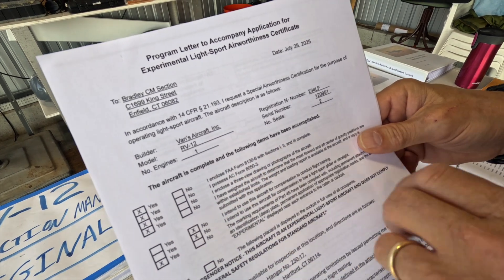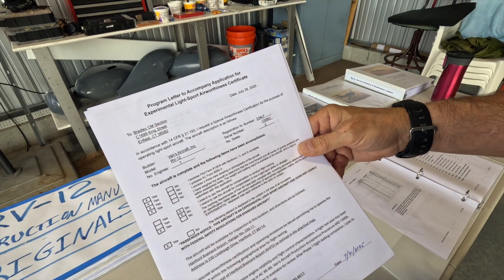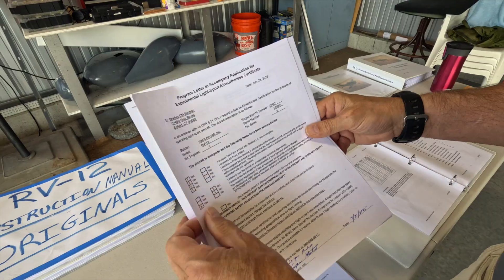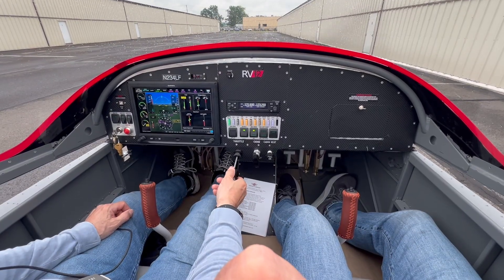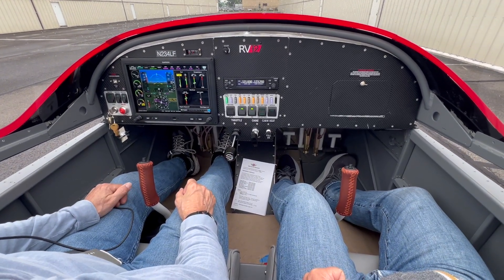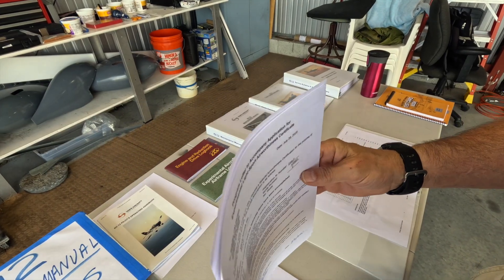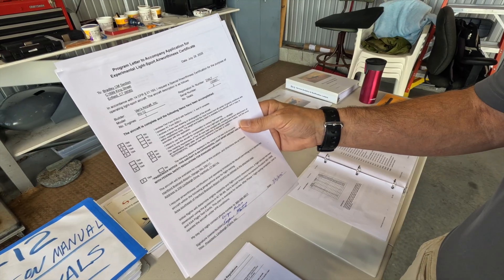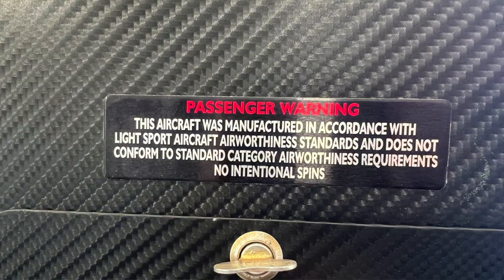In the program letter you state that you've completed the application, you have your registration — the 8050-3 — and you provide three-view drawings of the aircraft. You certify that you've done a weight and balance, providing your empty weight, your most aft CG, your most forward CG, and your proposed flight test CG. You also have to certify that you're not going to use the aircraft for compensation, towing gliders, or ultralights, and that you've placarded the aircraft with all proper signage.